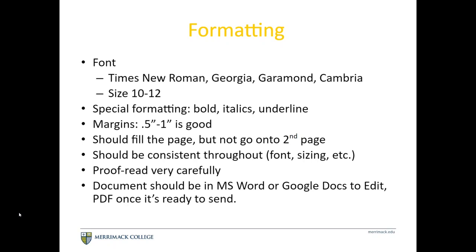PDFs are also readable by applicant tracking systems. We can talk through that a little bit later on as well.